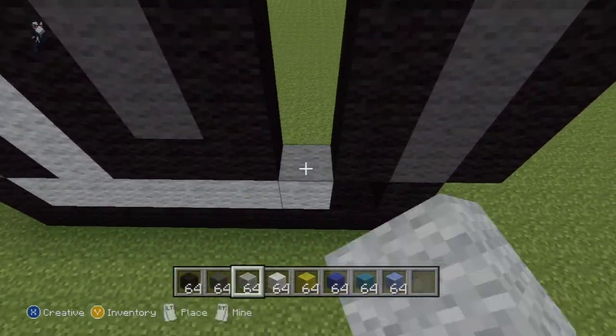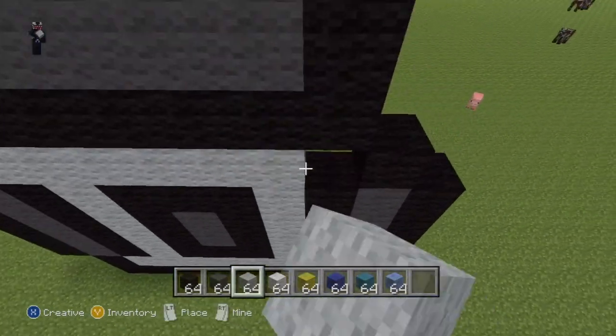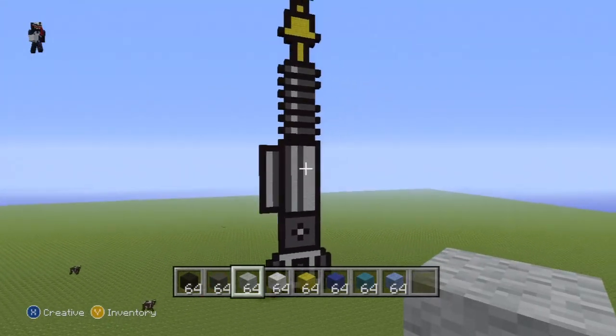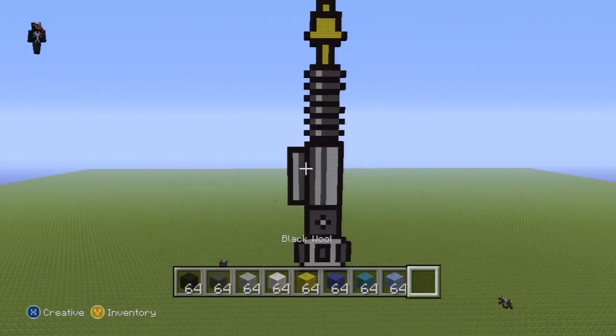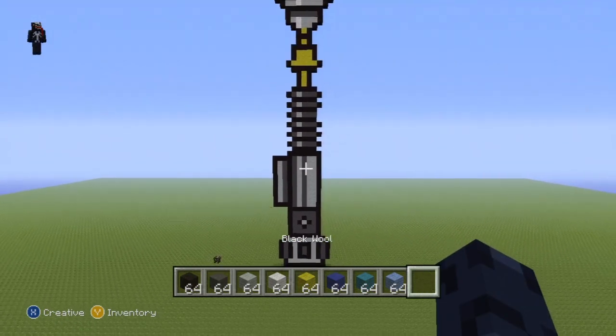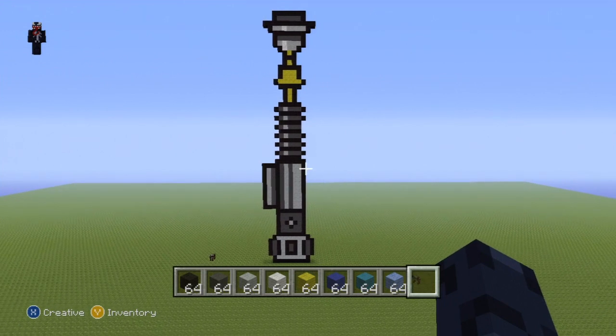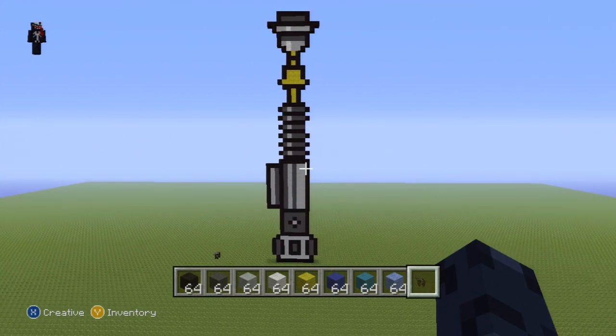The very bottom of our lightsaber: just fill it in completely with light gray wool to give you something which should end up looking a little bit like this. Let me show you what the whole thing looks like before we start on the blade — that is what the entire handle wants to look like once it's all been colored in. Pause this if necessary if you're still working on any of that.